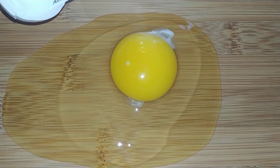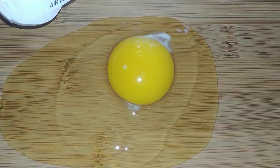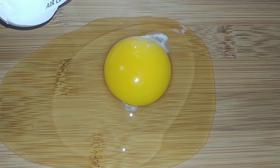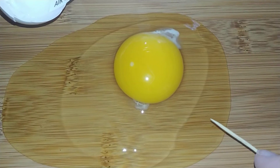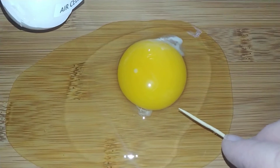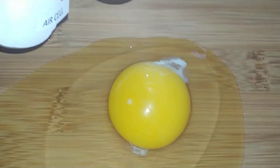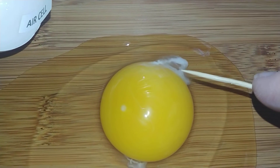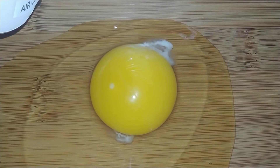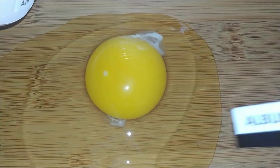The albumin is a source of protein for the baby chick. It is a food supply while the baby chick, called the embryo, is growing in the egg. The thin albumin is the part closest to the shell when the egg isn't cracked open. This is your thin albumin. This is your thick albumin, the part closest to the yolk — it's called thick because it sits a little higher. These white fuzzy looking things on either side of the yolk are called the chalase and they anchor the yolk in the center of the egg. The more prominent the chalase, the fresher the egg.